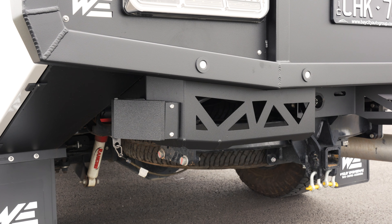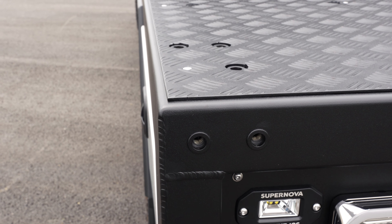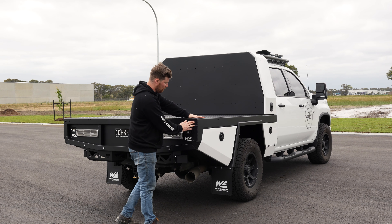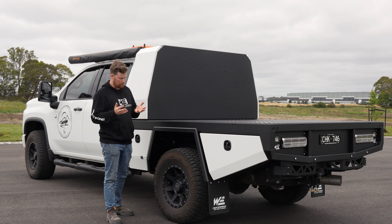That BSM radar is on a bracket that bolts onto the tray. On the back there are these big nutserts — that's not a standard option on these trays; that is for the mounting plates for his camper where it ties down. You've got the mounts here and also mounts on the top for a big bracket which bolts the camper onto the tray.